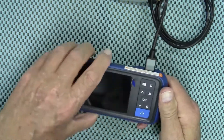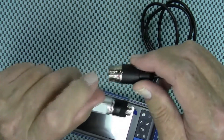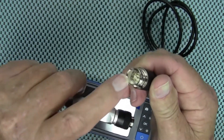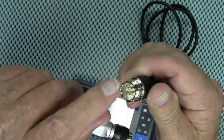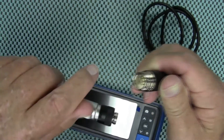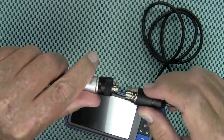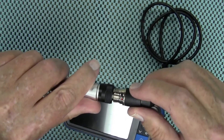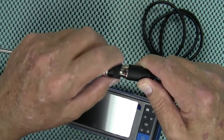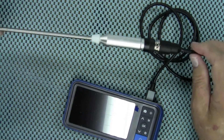To connect the camera, plug that back in here. On the bore scope you will see a red dot, and there is a line that protrudes on the inside. You line that red dot up with this groove on the top of the bore scope — that protrusion slides right into it. Put that together, then twist it, and that locks the bore scope onto the cable.